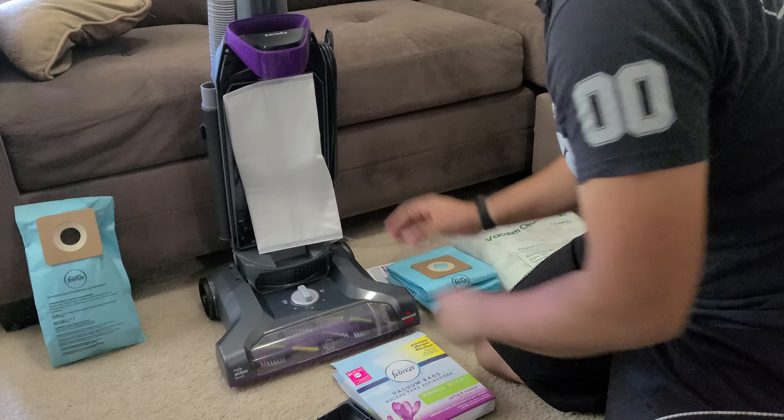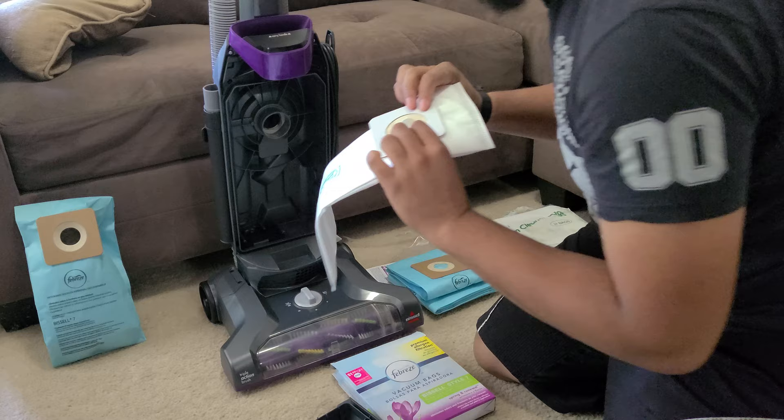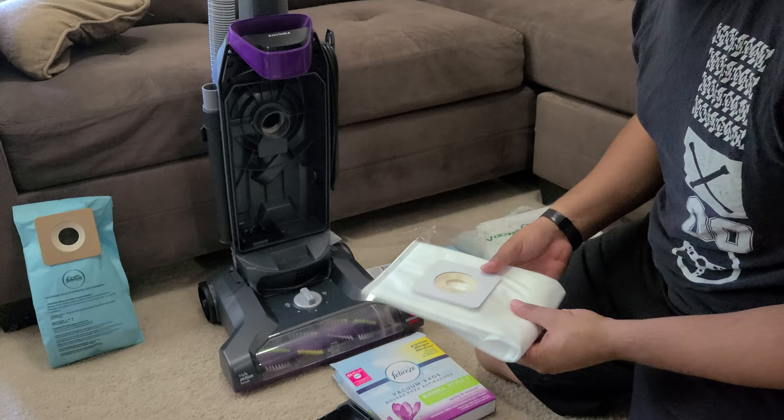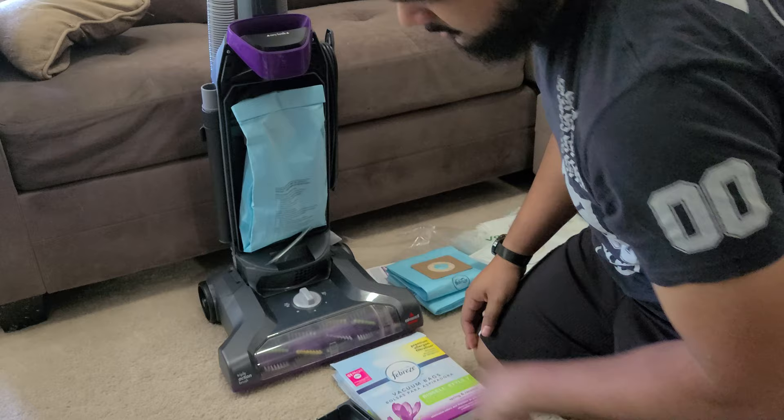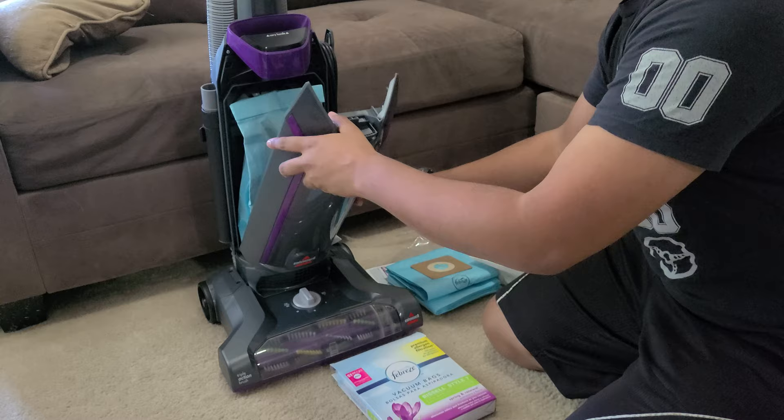Twist a little bit and it's on there — that's it. The third-party bags fit on pretty tightly compared to the Bissell bags, which fit a little looser. But they both have rubber on the inside so they should be sealing regardless. And of course, once the bag's full you just throw it away and slap another one in.